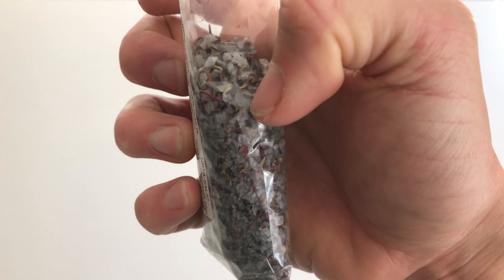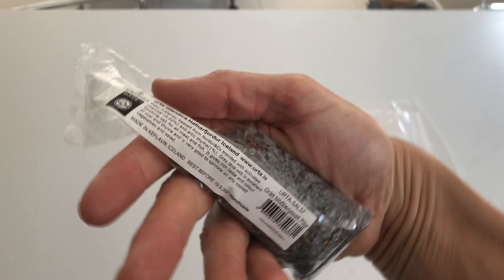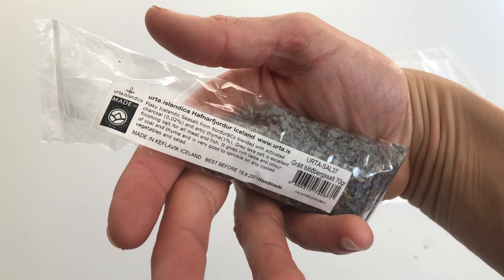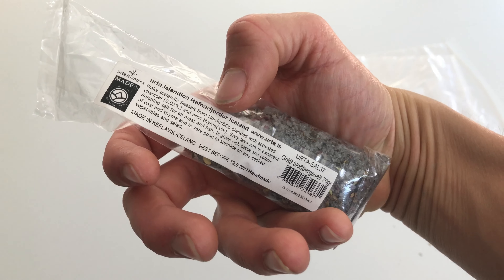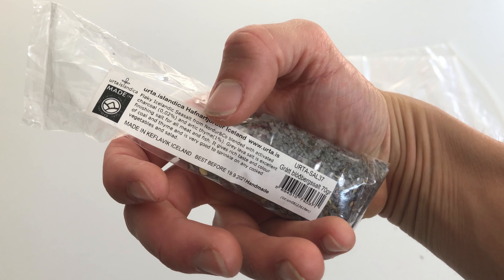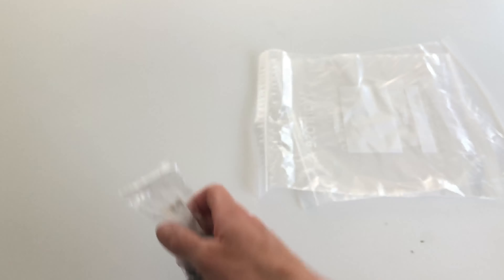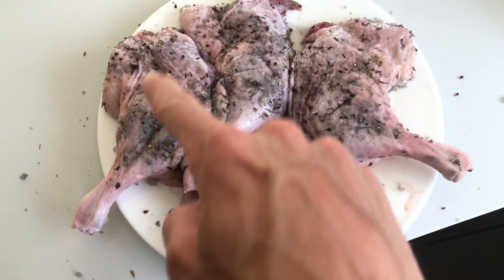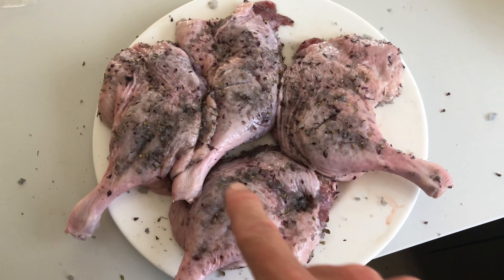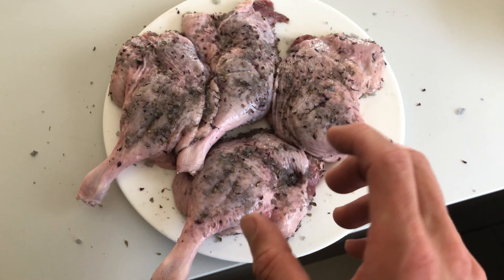It's got some thyme, sugar, salt, and I think a bit of lavender - or at least some little purple flowers. I think they're flowers from the thyme. Anyway, I've rubbed it all over these four duck legs and I've used quite a lot - about 25 grams.